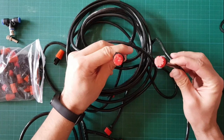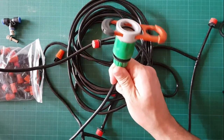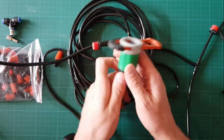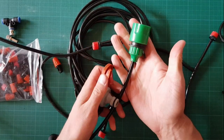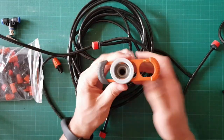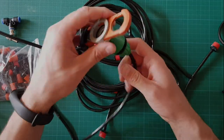You can connect more than one to the tube. This is the end part, which is connected to the water tunnel. Okay, let's get outside.